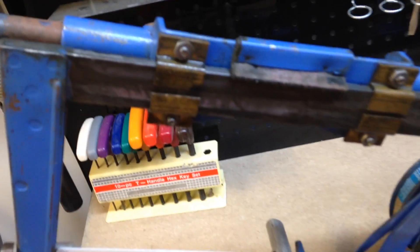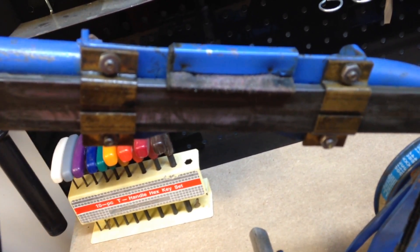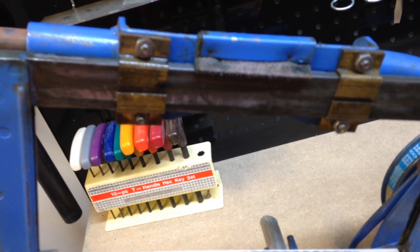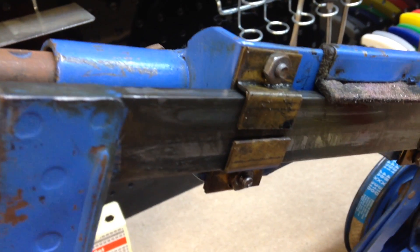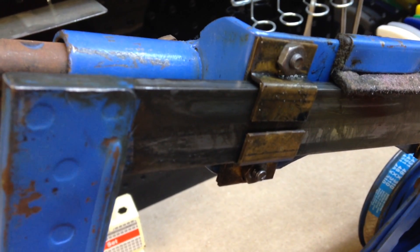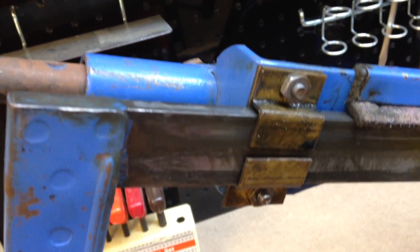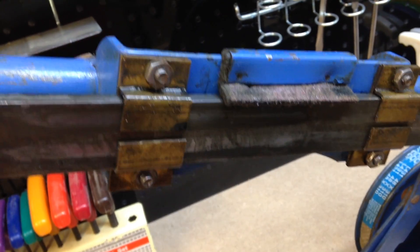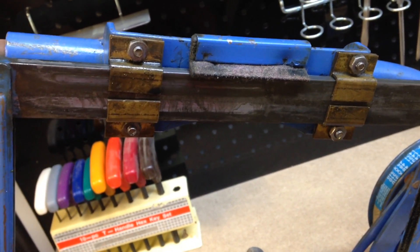The brass pieces on here seem to be working fairly well. I think another project down the road might be to replace all this brass, because it's kind of just bent sheet brass — it's not as rigid as I'd like it to be. So I might get some bar brass and machine it down in the mill and see how that would work.